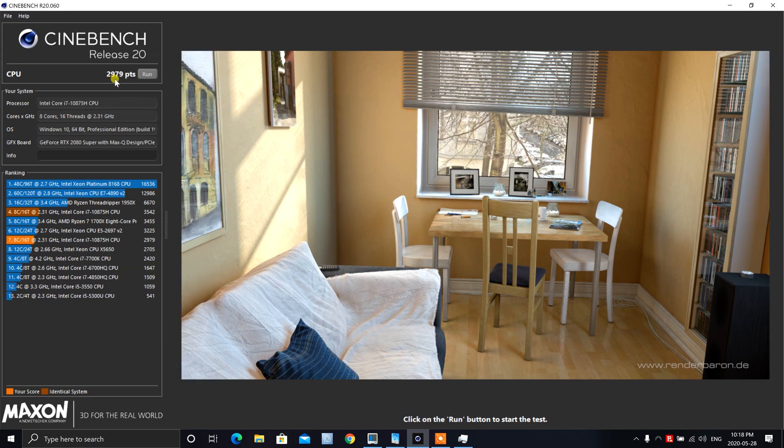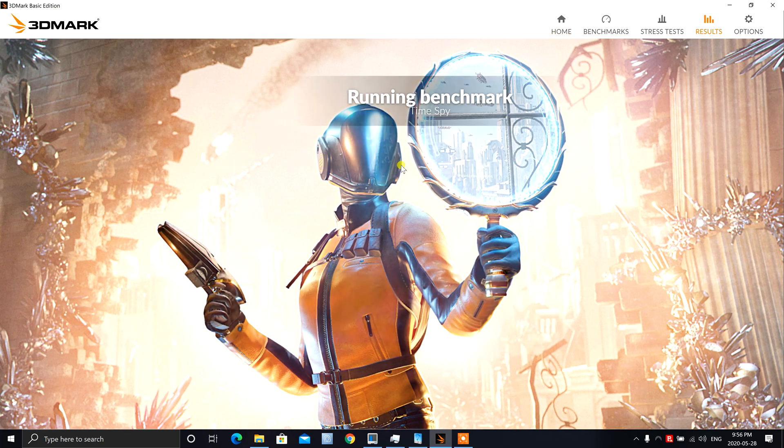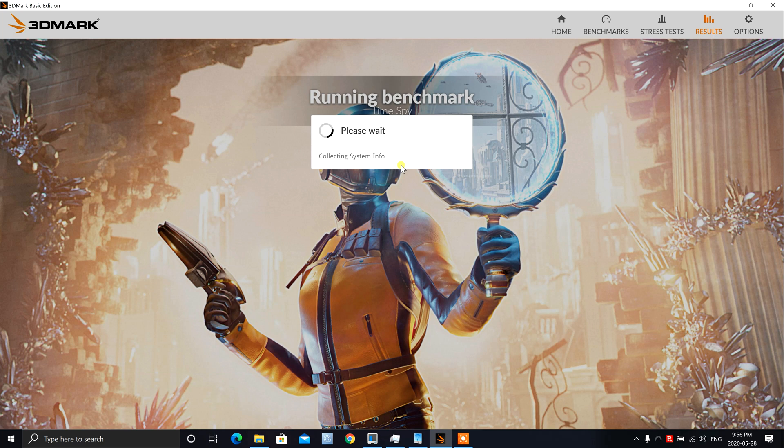I got a Cinebench R20 score of 2,979. I have gotten better scores — one of my runs I got 3,542 at one time, but I'm not sure exactly why I got lower scores this run. But that's the number. Let's run the 3DMark Time Spy, and we've got DirectX 12 running as well. I don't have the full version, but let's run the test and see where we stand.